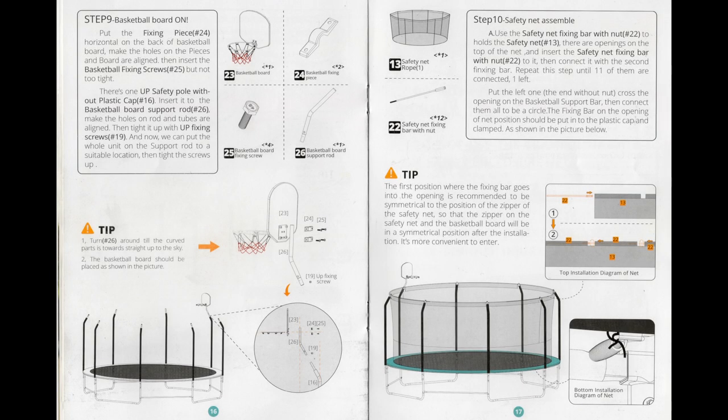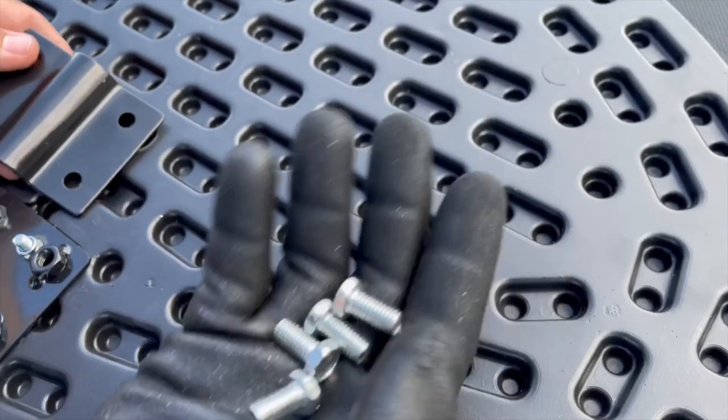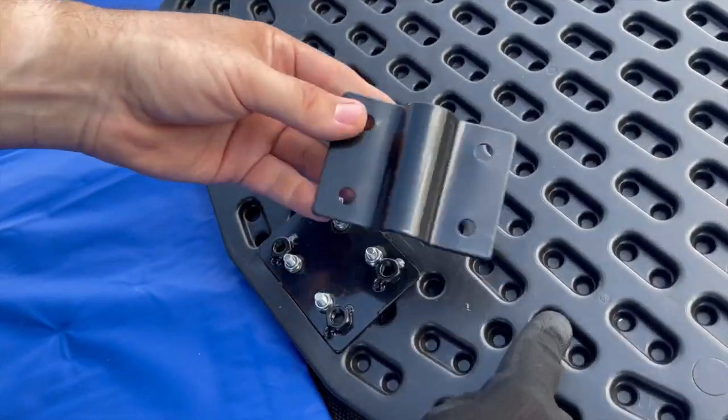Next, we will install the basketball backboard as described in step 9 on page 16. First, install the basketball fixing plate to the bracket located on the back of the backboard.